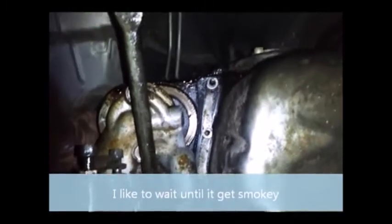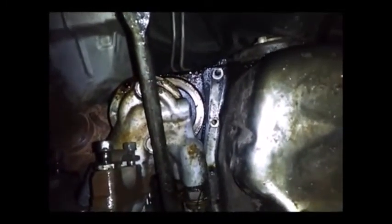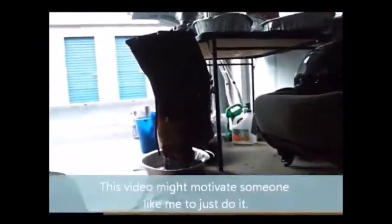I just wanted to show y'all what's going on now. I wasn't going to do this video but I figured I might as well show y'all what's happening. I haven't finished rebuilding the transmission - actually I haven't even started to rebuild it, because I'm not really in a hurry.